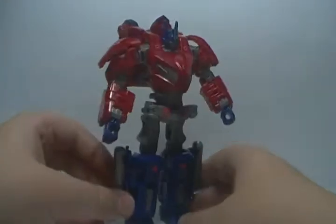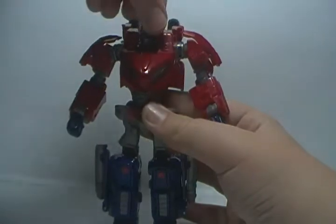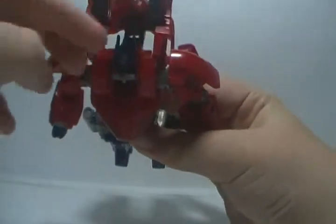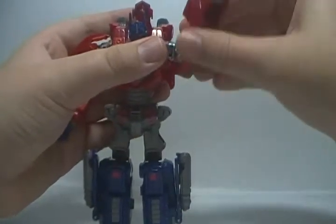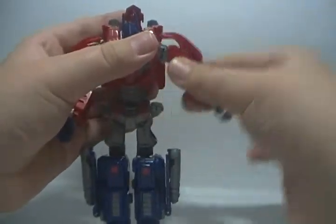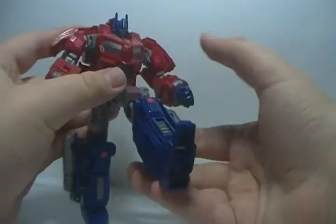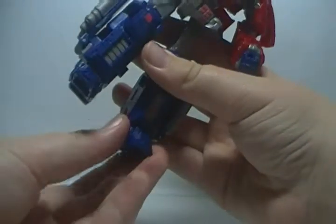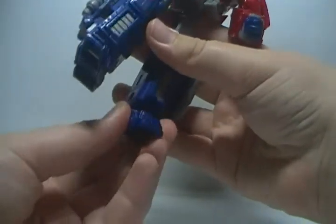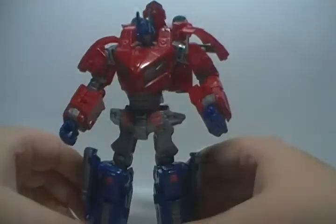This is a really nice looking Optimus Prime. Articulation: head rotates all the way around, goes way up, tilts down a little bit, a little bit side to side too. Arms rotate all the way around, they go in and out, and up and down. Rotates at the bicep. He bends at the elbow. The wrists rotate — that's pretty cool. Nothing really at the waist. The legs will go forward, back, in and out. He bends at the knee. He's got a rotation at the thigh — never noticed that. The ankle is on a ball joint so you can tilt it. The toes are on a joint. Great articulation, so you can get him into a variety of poses.